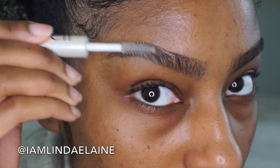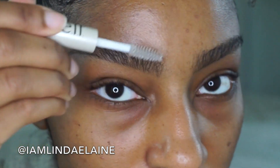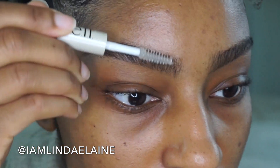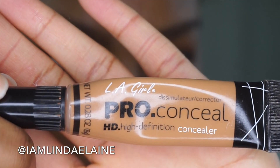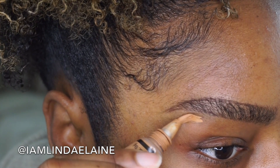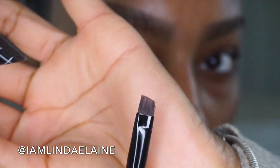Then I go in with my e.l.f. brow and eyelash gel and I just brush my brows going upward. This basically just keeps them in place. Then I'm going in with my e.l.f. concealer in the color Font, and you need very little to clean up your brows — you don't need a lot.